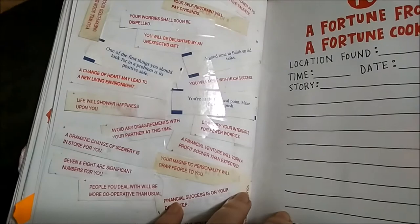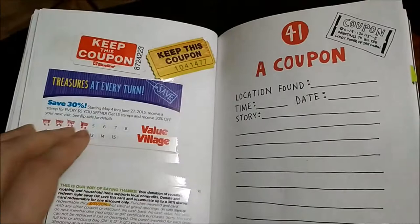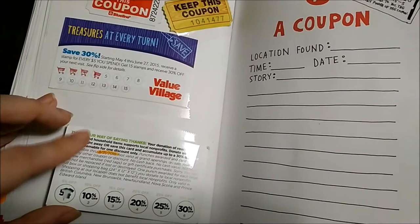A coupon — there are a couple coupons here, usually from Value Village because I go there often with my mom. When you return with this one you get a discount — if you have one of these and you return clothes, they give you 5% off.